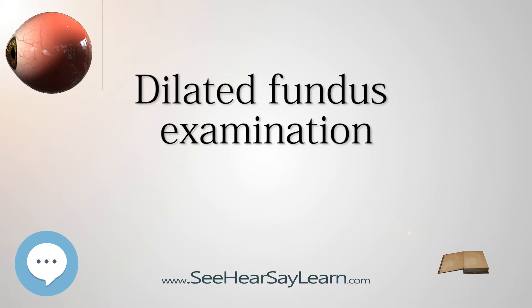D.F.E. has been found to be a more effective method for evaluation of internal ocular health than non-dilated examination. It is frequently performed by ophthalmologists and optometrists as part of an eye examination.